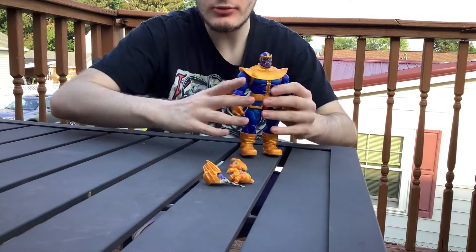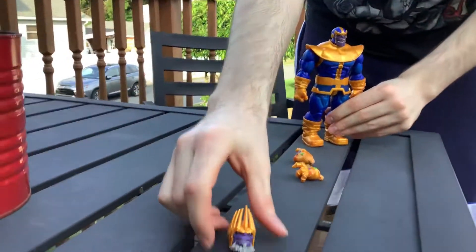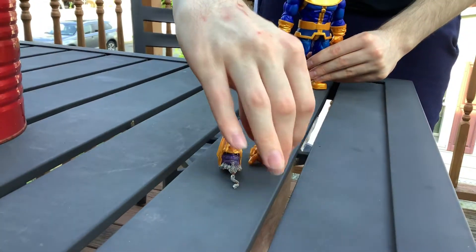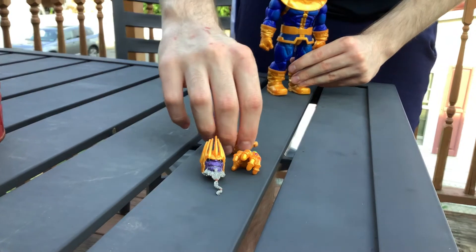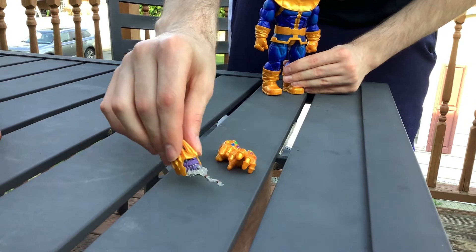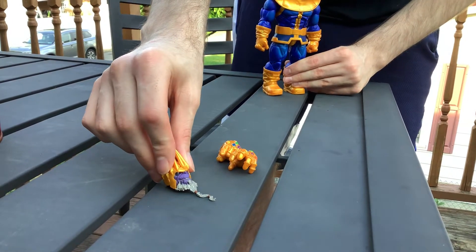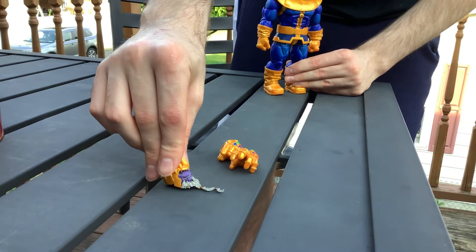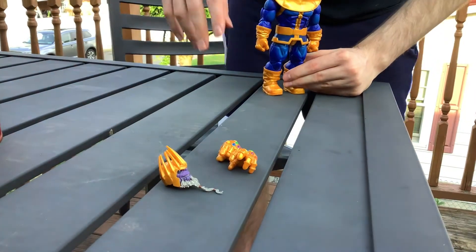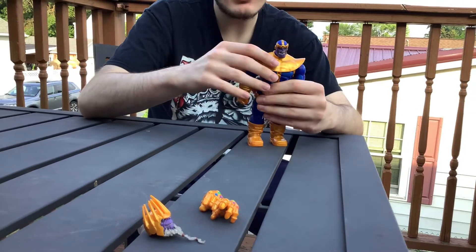He comes with two open-threaded hands with the Infinity Gauntlet and the Infinity gems. He comes with the King Thanos head sculpt, which I think they should have made a body for — like two bodies. But that's the thing, and let's get on to the articulation.